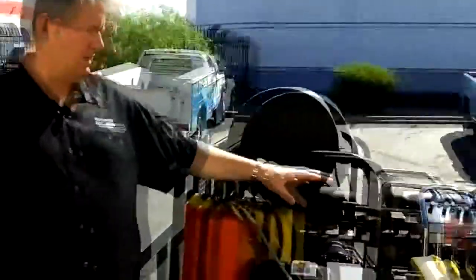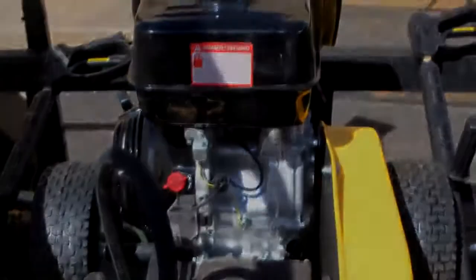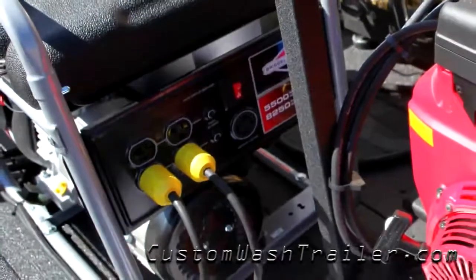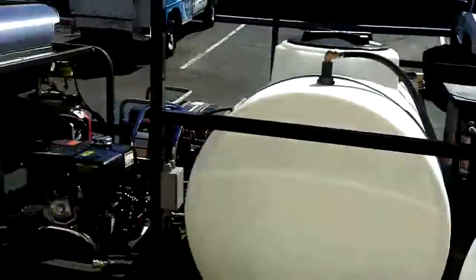That's our hot water machine. The cold water machine is a PG4 3500 — this one's 4 gallon a minute, 3500 PSI, it's a recoil start, belt drive pump. We've also purchased a generator with four 120-volt outlets to power our lights, our vacuum system, and our filtration system.